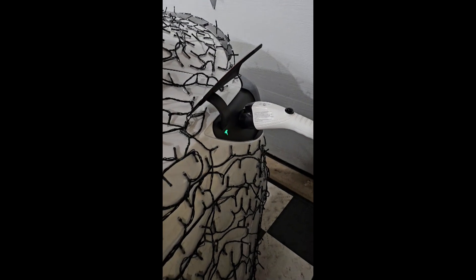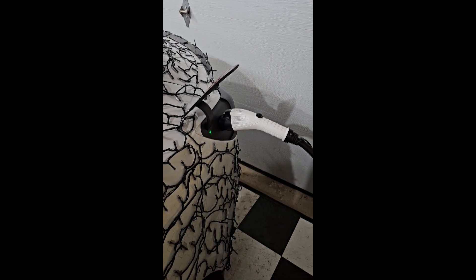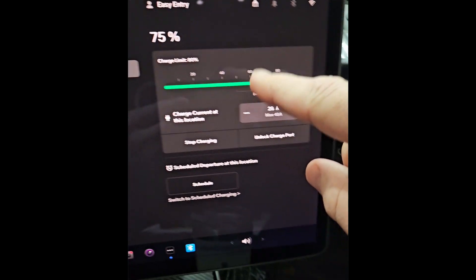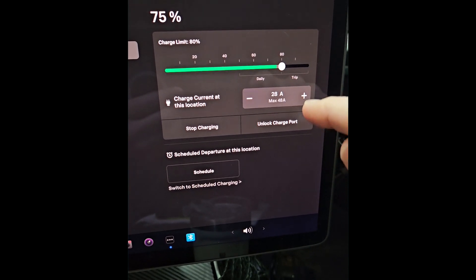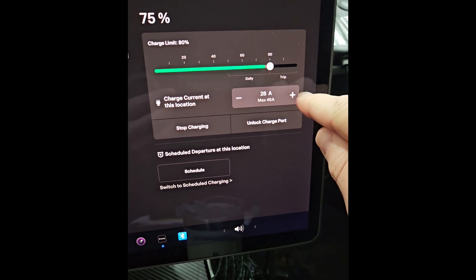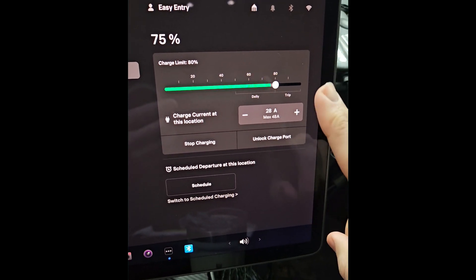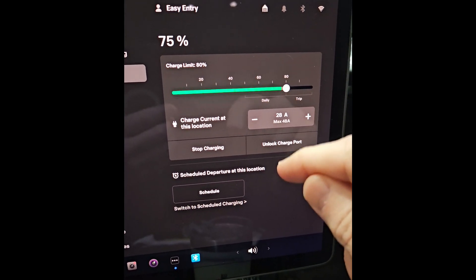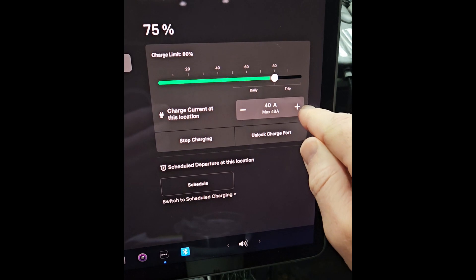The green light means it's charging. In the car I have it set for 28 amps, max of 48. My old mobile charger wouldn't go above about 32 amps. With this charger I should be able to go up to 48 or even 50 amps — though I need to think about my circuit. I think it's only a 50 amp circuit at the fuse panel. I'm going to crank it up to 40 amps and see if it can do that.